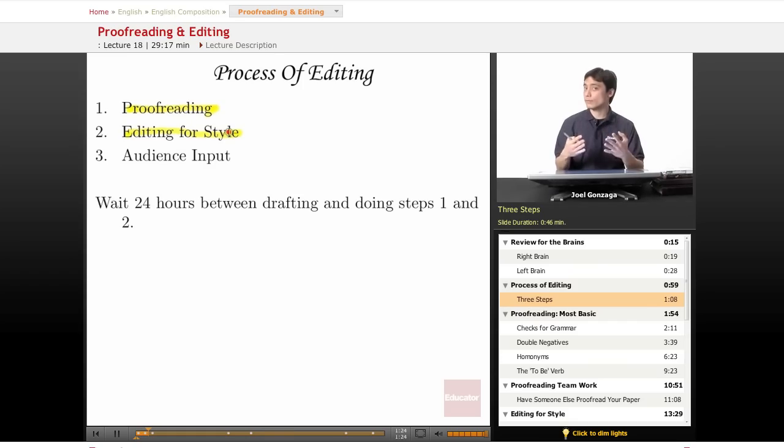Finally, the third step is actually very, very important because writing as a collective thing involves audience input. I'll tell you a story about audience input later to help you understand how important it is.